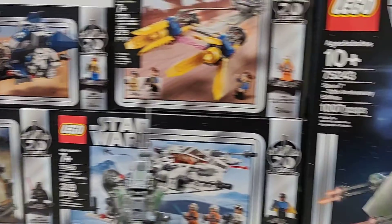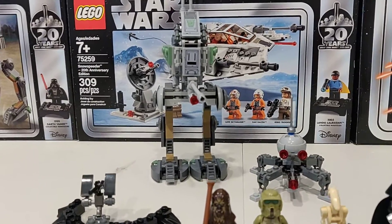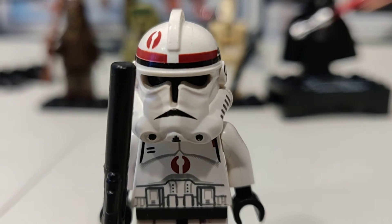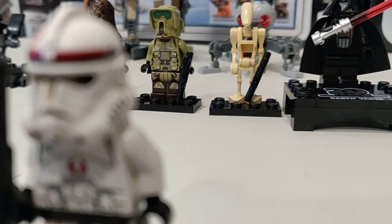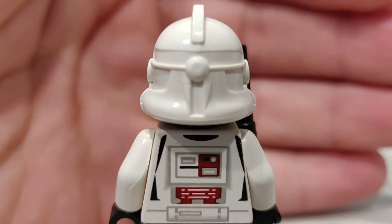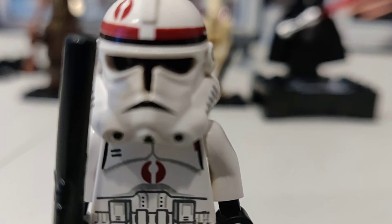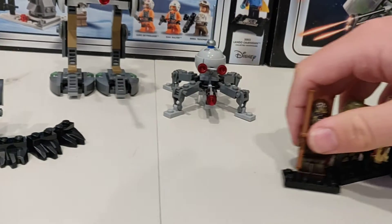I've collected all of the 20th anniversary sets so far. When the first Clone Scout Walker came out — not the 20th anniversary, but the original — it came with a certain character, and here he is. I got the very first Clone Scout Walker that came out, and this is the Clone Trooper himself with his blaster. I love this character. I wish I could have shown the full set, but I took it apart a few years ago and haven't found all the pieces to rebuild it.